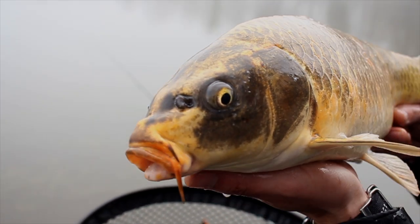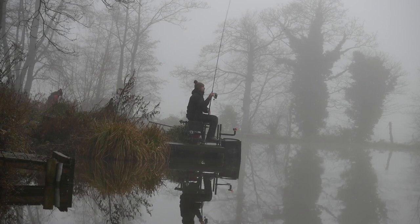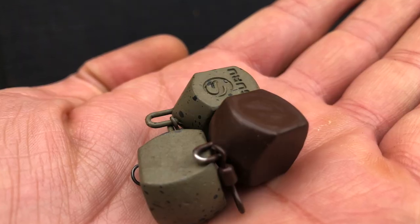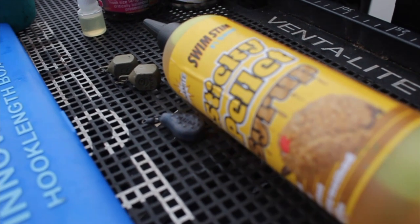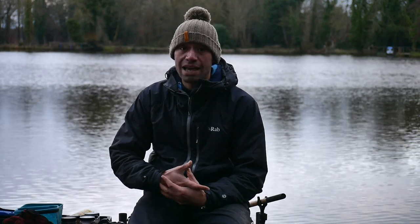We had a nice mirror carp just out further to the left, and I was just chasing the shoal. As I was casting, the shoal was moving further to the left, so to stay in touch with them I just moved out left with them. I managed to catch a nice mirror carp and a couple of little commons. Another thing to consider is your bomb size — try and keep that down to a minimum. I've been using a 21-gram bomb today, and that's enabled me to get right out to where I needed to.